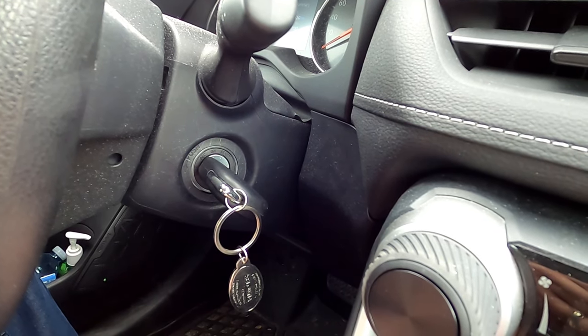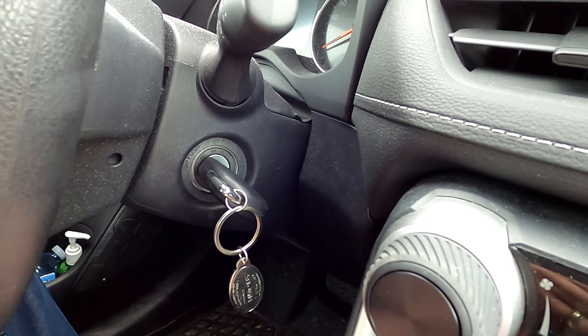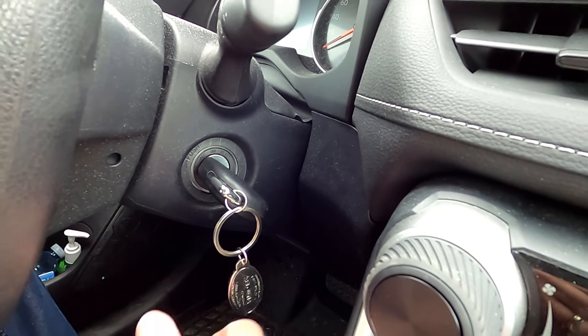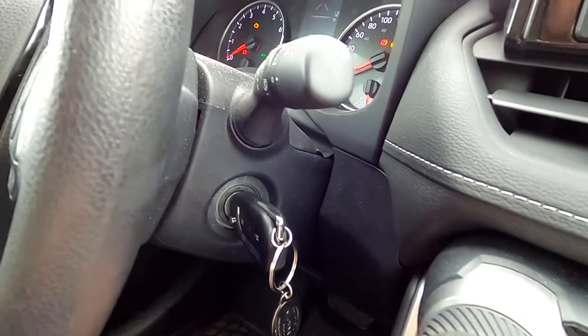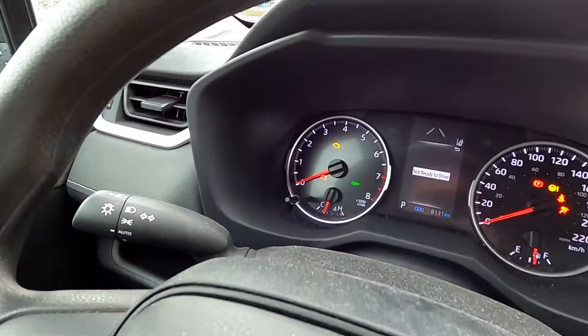The first thing we're gonna be doing on the RAV4 is turning on the accessory mode — we're not gonna be starting the vehicle up. So if you have a push start, with your foot off of the brake, push the button two times. Now if you have a key ignition, you can rotate the key until you get to accessory mode.